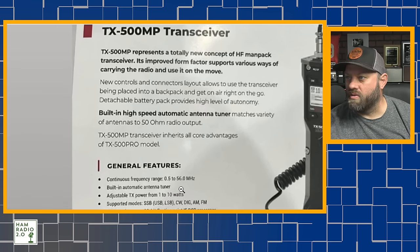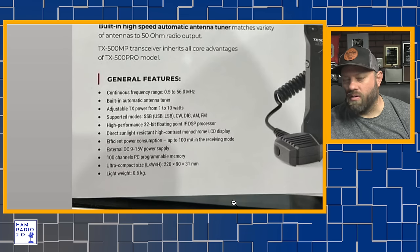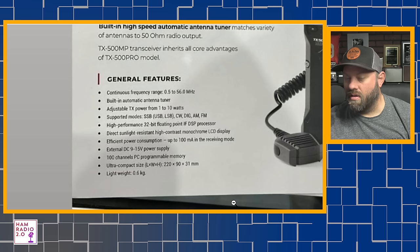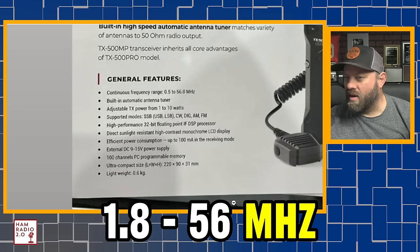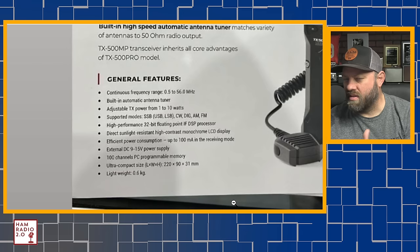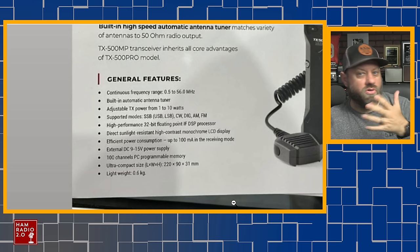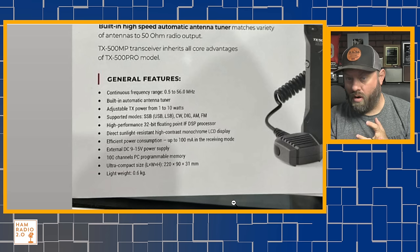Zooming in on that — continuous frequency range from 0.5 to 56 megahertz. I believe that was corrected to say it's actually continuous from about 1.8 megahertz up to 56 megahertz. It goes down to 0.5, but I don't think it's continuous to 0.5. More to come on that later. Built-in automatic tuner — so already we're one step ahead of the TX500, which had no built-in tuner and no built-in sound card.